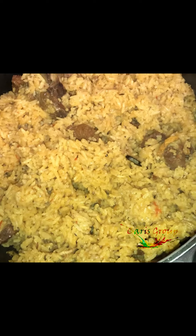Otherwise, this is your rice and beef. This can also be achieved with goat meat or minced meat.